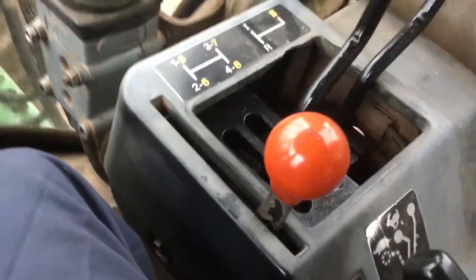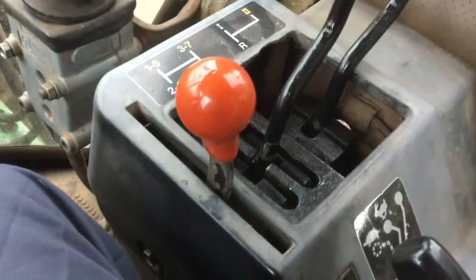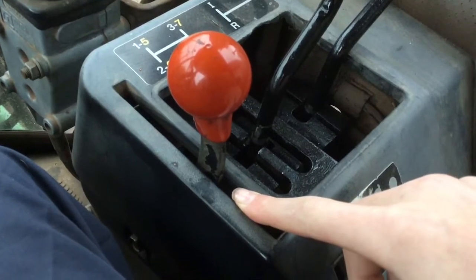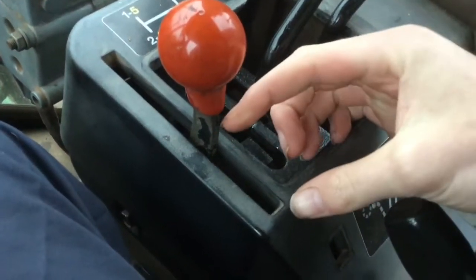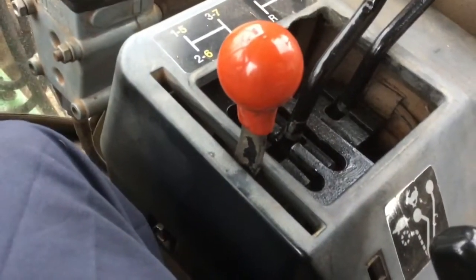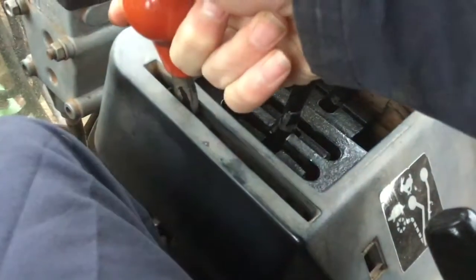And then moving on, we've got the hand throttle here. In the 50 series, you may have seen my video on one of my mate's John Deere 3050 — there's a splitter here. So that splits you up half a gear or splits you down half a gear. But this just has the hand throttle knob here.